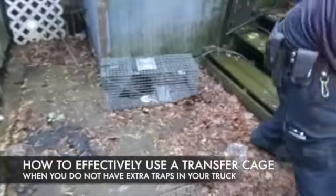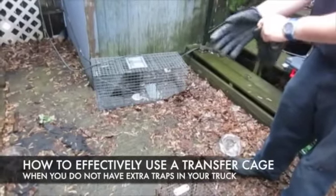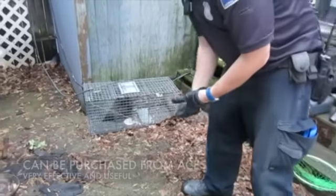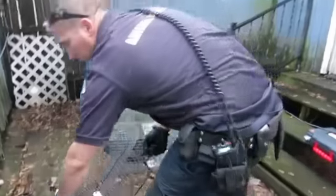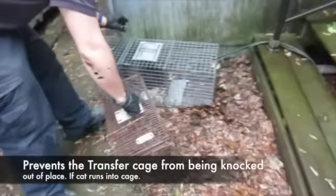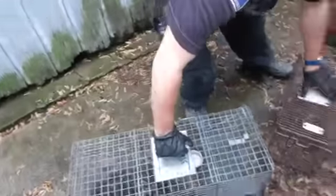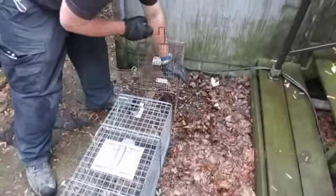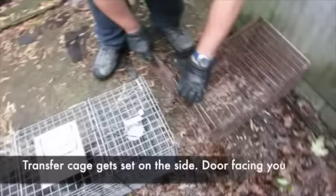So we have mom. Instead of taking the cage, we're just going to do a simple transfer. The best way to do a transfer is with a transfer cage. We want to have the transfer cage, get something solid, and drop mom in. Mom is not happy, so we're going to open this thing up.